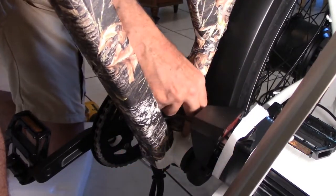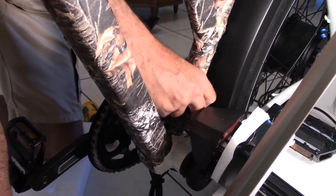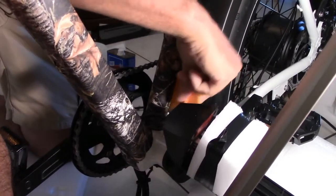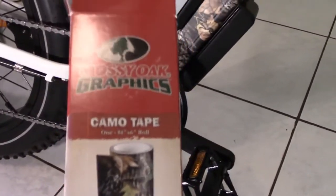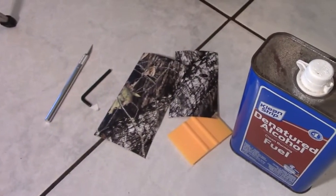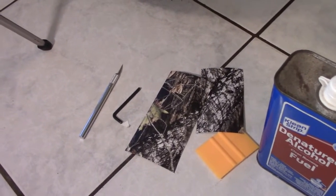Perfect. Didn't turn out too bad at all. Of course the battery definitely needs it. And that is 7 foot or 84 inches of this tape — that's what I used. It's 6 inches wide. And that's all I have left. Number 4 Allen wrench metric.